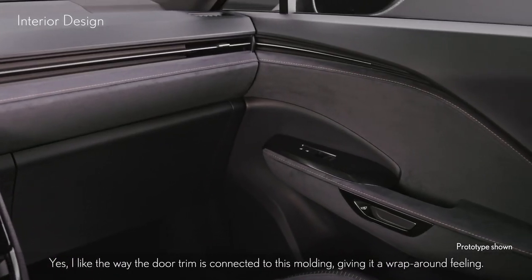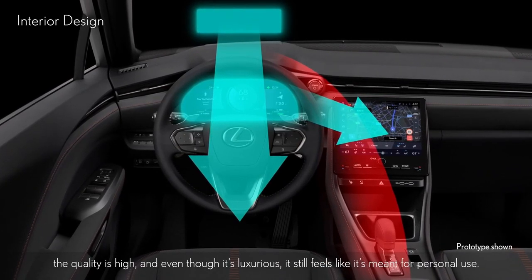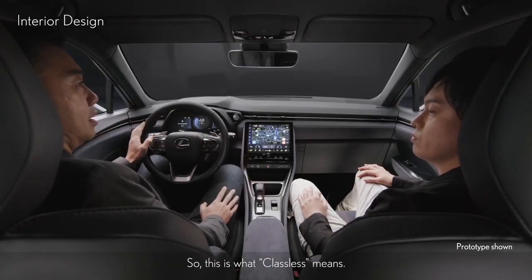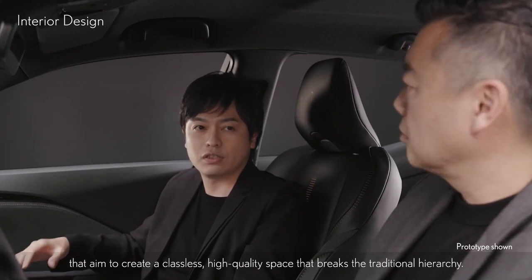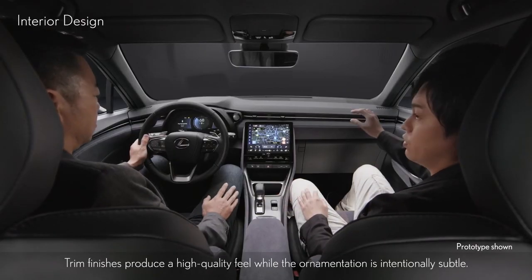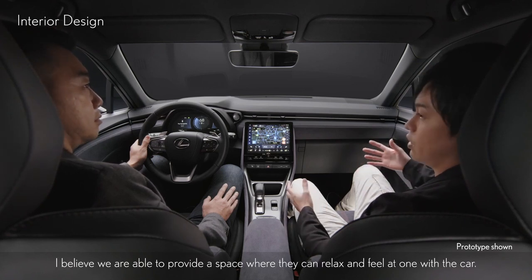I like the way the door trim is connected to this molding, giving it a wrap-around feeling. This was continued from the Tazuna concept — everything can be controlled within reach, the quality is high, and even though it's luxurious, it still feels like it's meant for personal use. This is what classless means. This car is equipped with functional items such as shift-by-wire and e-latch that aim to create a classless, high-quality space that breaks the traditional hierarchy. Trim finishes produce a high-quality feel while the ornamentation is intentionally subtle, providing a space where customers can relax and feel at one with the car.